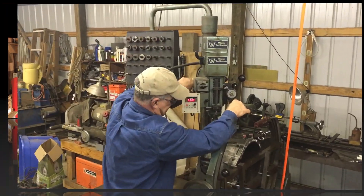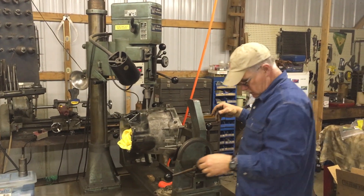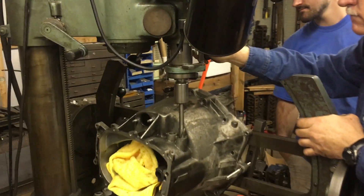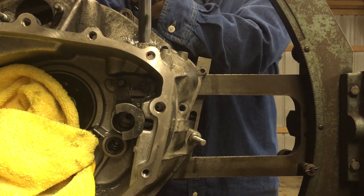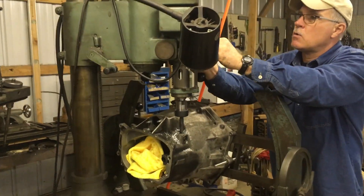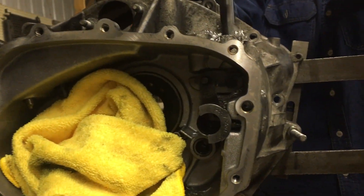We rigged the bell housing on the seat-and-guide machine, which is basically a fancy drill press made for cylinder head work. The fixture normally used for cylinder heads worked well with the bell housing. We drilled a 5/8-inch hole all the way through to allow the pins to slip through, and then drilled an 18-millimeter hole to accept the bushings the pins ride in. The 18-millimeter hole is not drilled all the way through, so there is a step for the bushing to stop on when pressing it into the bell housing.